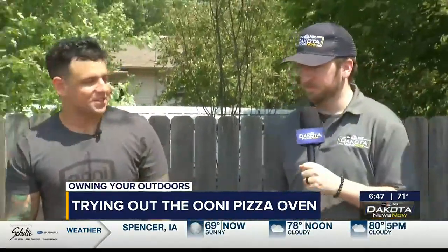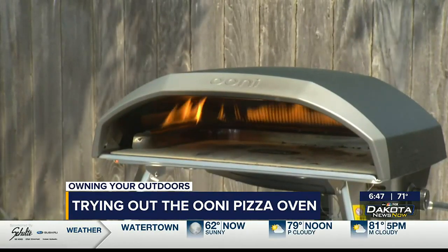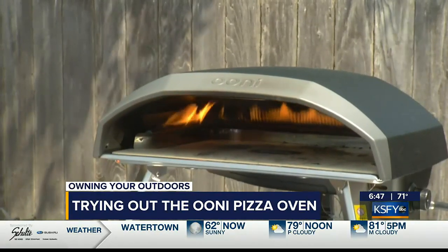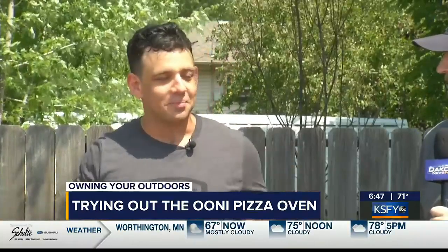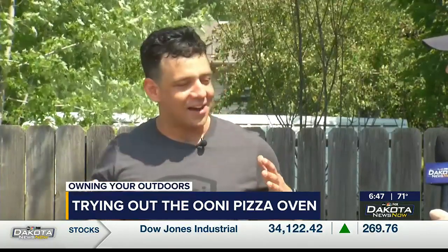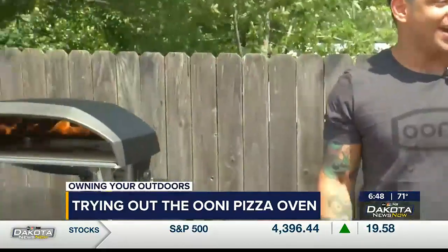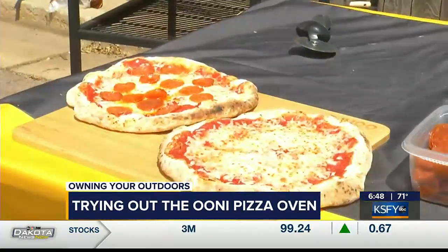Thanks Doug. So we're making pizza as Doug alluded to. We're Uni Pizza Ovens — basically all of our ovens are fully portable and can all heat up to 950 degrees Fahrenheit in 15 to 20 minutes, which means you're cooking pizza in 60 seconds. The company started, as a lot of us can relate to, making pizza at home in your conventional oven — it's good, but it's not great. So the husband-and-wife co-founders made it their mission for homes across the world to have restaurant-quality pizza at home. And since they're portable, you can take them to the lake, tailgating, to the beach, to a buddy's house, what have you.